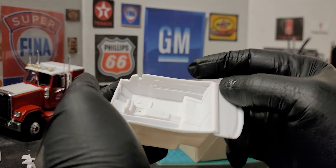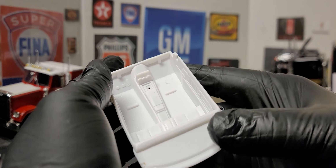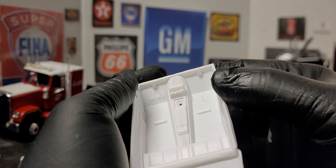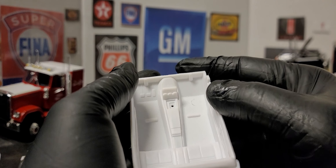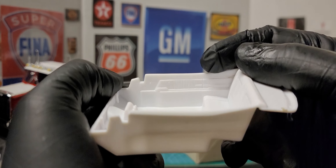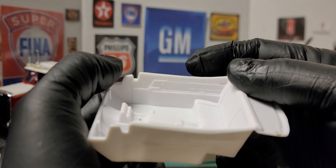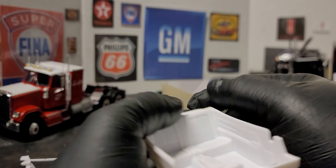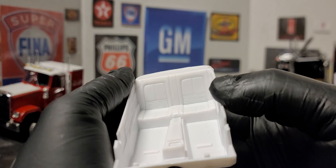Next up, we have the interior tub and we have our built-in console with some gauges to go here. And we have our brake, clutch, and accelerator pedals. And we have the door handles already molded into place — door panels. We have our back seat here.